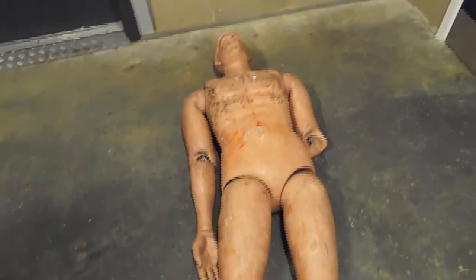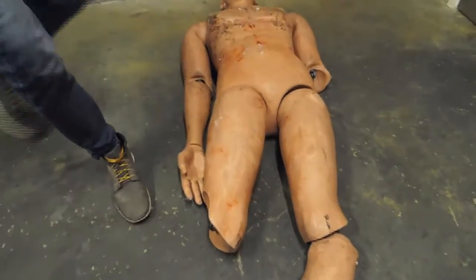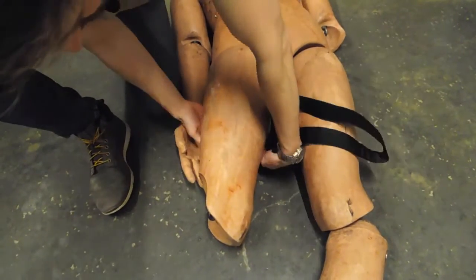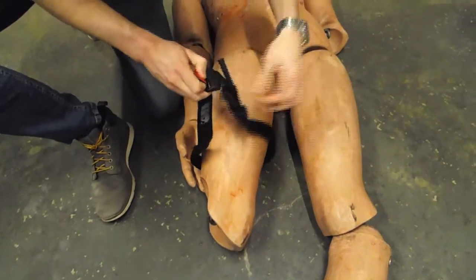Here we have a training mannequin with a traumatic amputation to the right leg. To apply the CAT, start by unravelling it fully. Now wrap it around the affected limb, making sure you are above the wound site at the nearest viable tissue to the wound site.